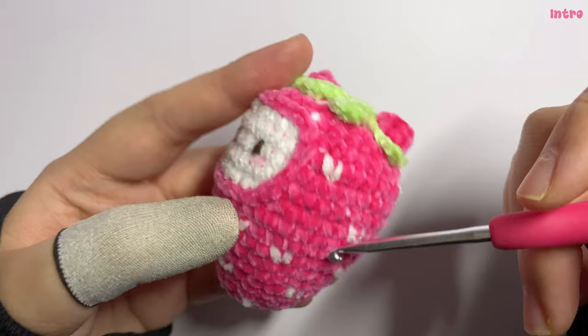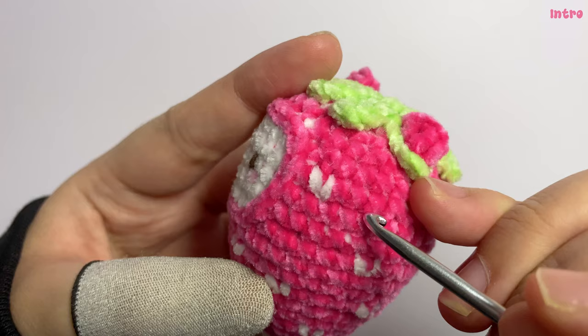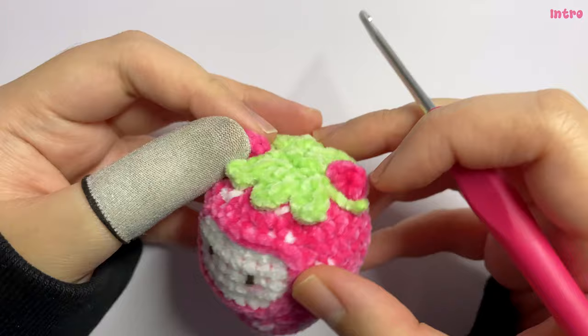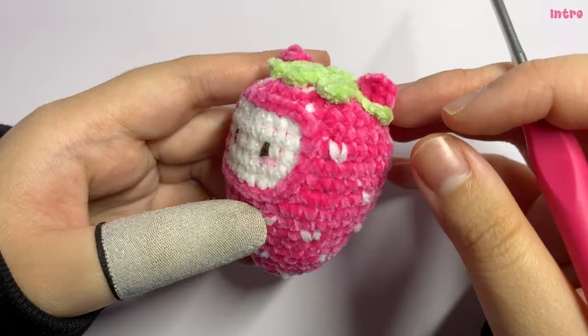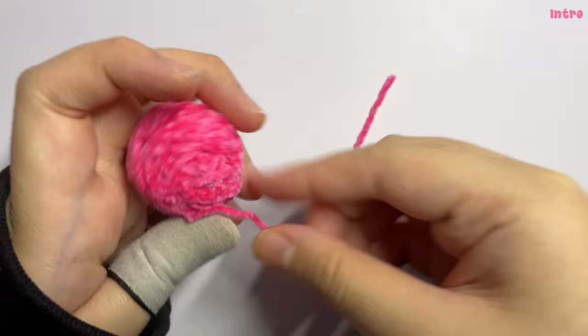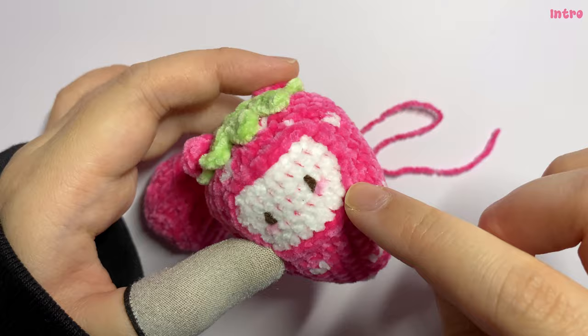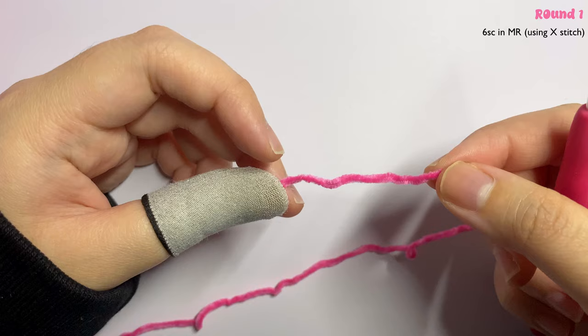Before we start, I need to touch on a few things. For this strawberry bear, I will be using the X stitch single crochet, also called cross stitch single crochet. The single crochet has a kind of X chain shape. I will teach you how to make the X stitch if you don't know how. When making the bear, you will work in a continuous round — no slip stitch, just continue to the next round. To start, cut about 20 centimeters of yarn to use for the slip stitch later. I have two balls of yarn, so I'll use one for the slip stitch and one for the strawberry body.